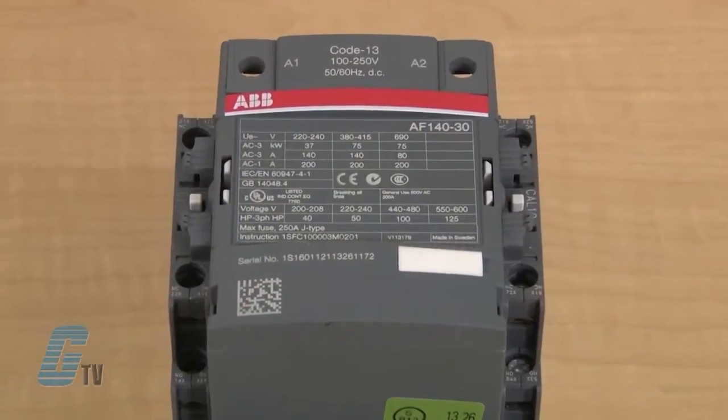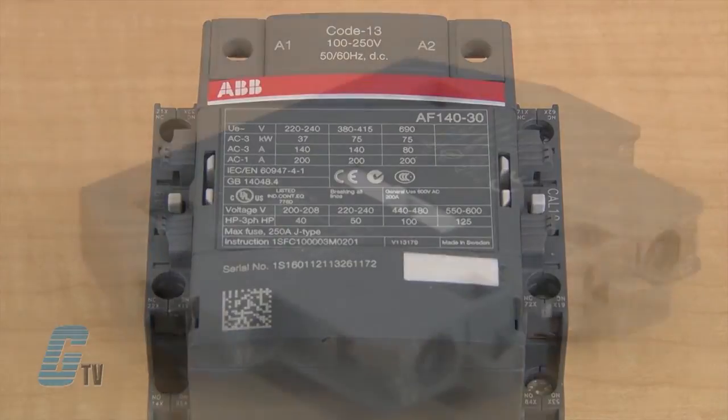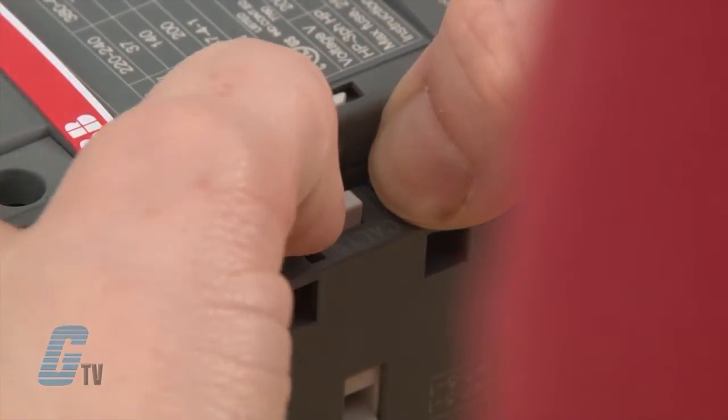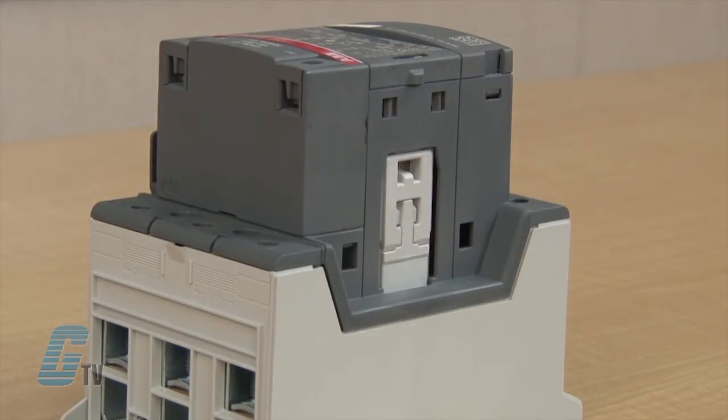On the larger contactors from AF 116 to AF 370, I will be using the CAL 1911B. This side mount auxiliary contact does not have a tab on the back, but instead two gray colored tabs on the front. In order to remove a contact, these will both need to be pushed down. Once free from the latch, it will easily come off.